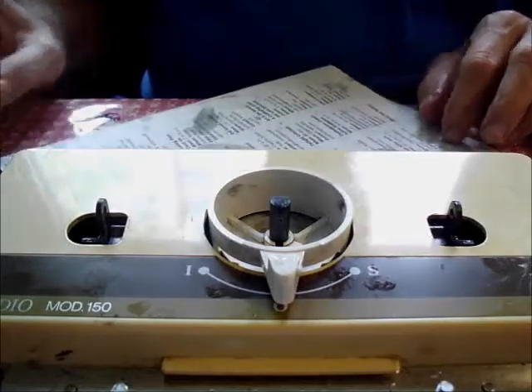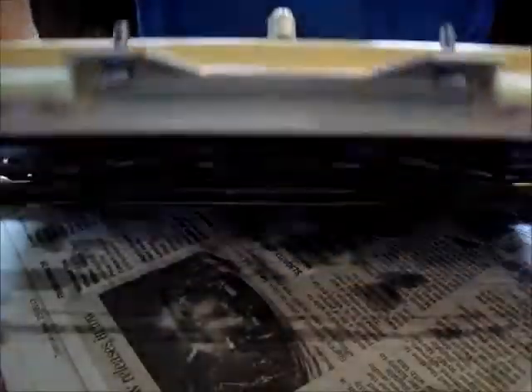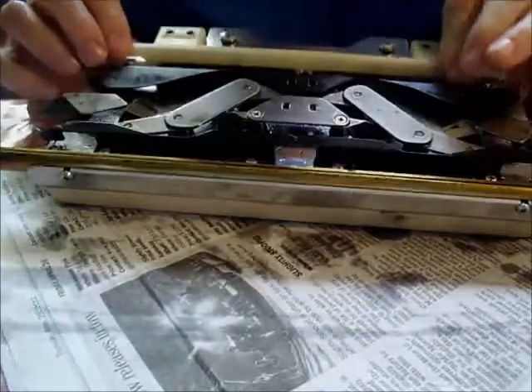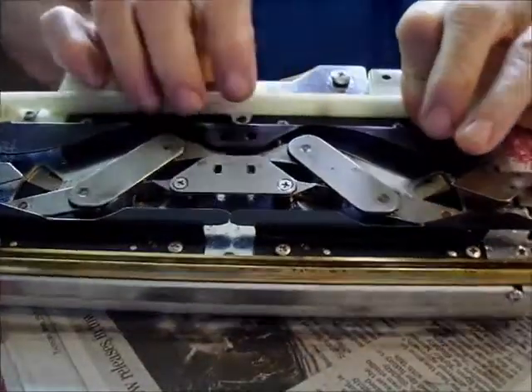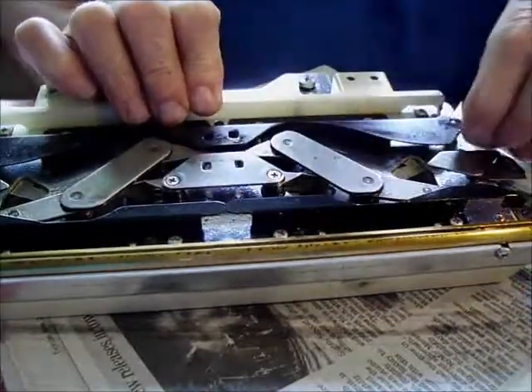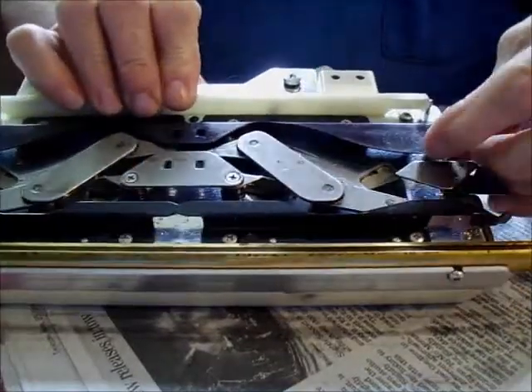One of our friends wrote to say she had a dickens of a time getting the dial back together, but she did, so I'm not the only one that can do this. I started to write her back and say 'welcome to the world of machine repair.'